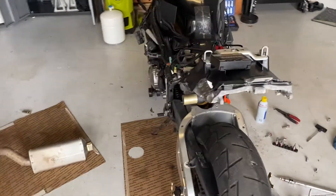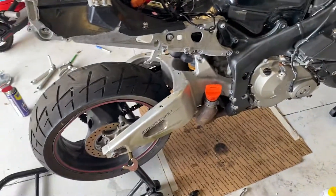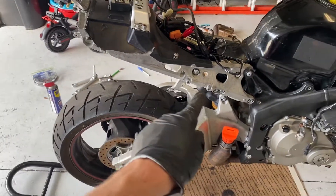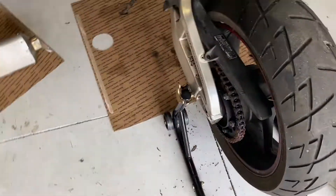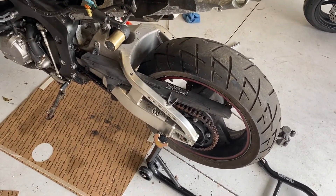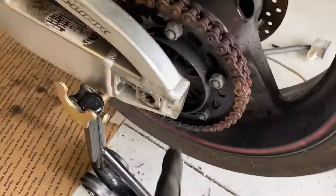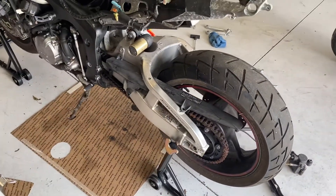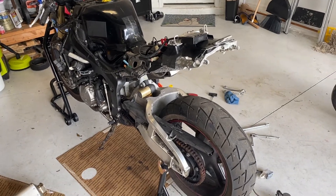Let me recap what we've done so far. We got the exhaust off up to this point, which will make it easier to remove the swing arm. I have the rear caliper, master cylinder, and rear set completely removed. I have the passenger pegs off. I'm trying to get the chain guard off - it doesn't want to slide through one way or the other. I think if I'm able to get the chain itself off, I should be able to slide it through. I found the master link right here, so I'm going to roll that forward and use my chain breaker tool to remove the chain. I'm supposed to be going to Miami this afternoon, so until my wife comes out and tells me to stop, we'll just keep cranking at it.